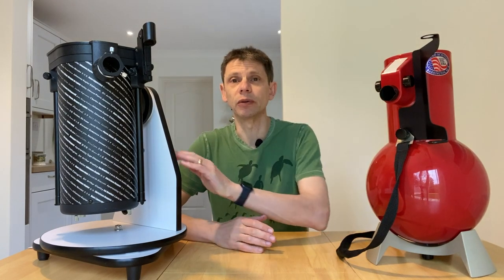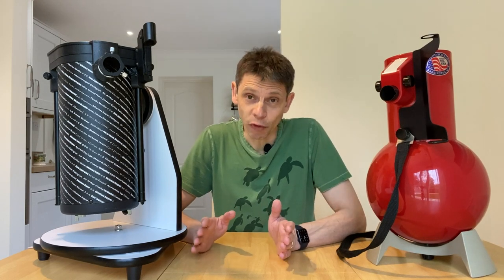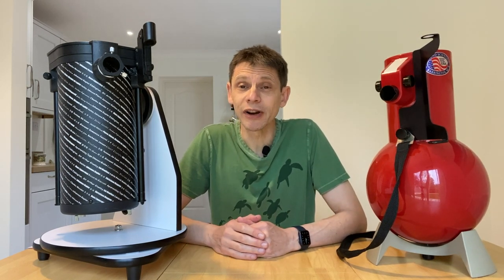Hi, this is Graham from Jennings Astro. In this video I'm going to be comparing two simple beginners telescopes, one old and one new: the Edmund Astroscan and the Skywatcher 130P Heritage, which is also sold as the AWB OneSky. We're going to compare their specs, look at their design features, and then compare how they perform optically - what are they like to look through and use as telescopes.